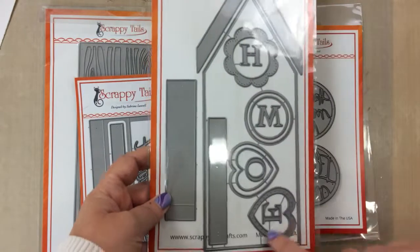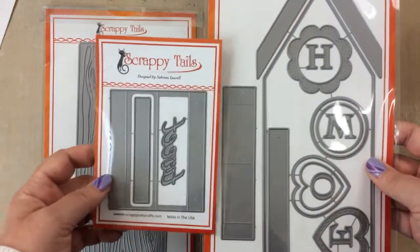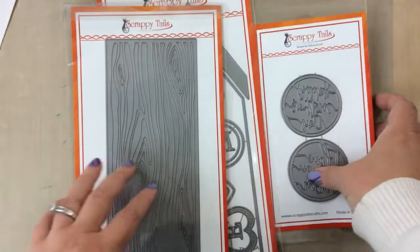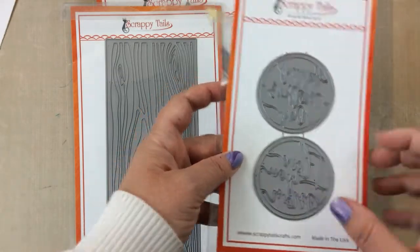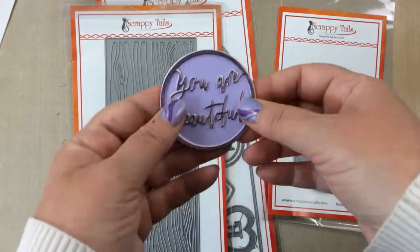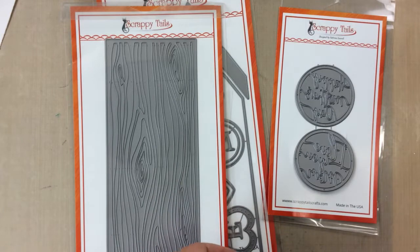This is the new slimline birdhouse pop-up die and it comes with two dies - they're paper-clipped together, but you need both of them to create the pop-up effect. You can also make slimline cards with it, which is what I'm going to make today. This is the slimline wood grain background die, which I am completely in love with. And this last one is the Mother's Day sentiment circles, plus there's a bonus circle you can get when you spend a qualifying amount - it says 'You Are Beautiful.' I've backed it with some purple paper.